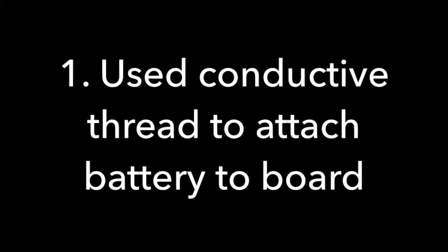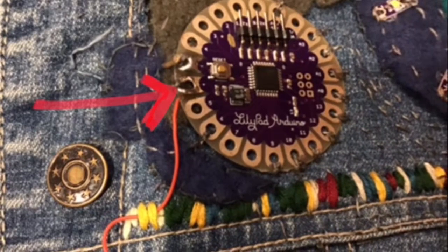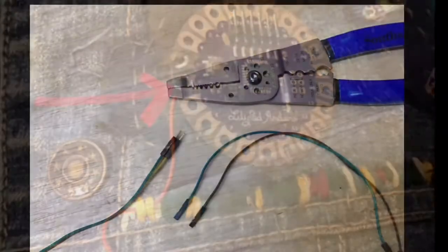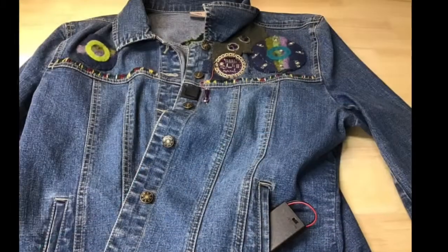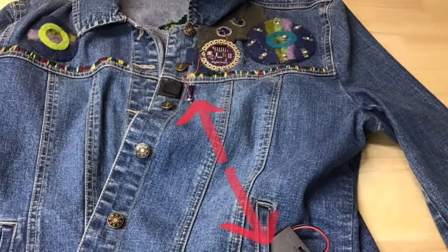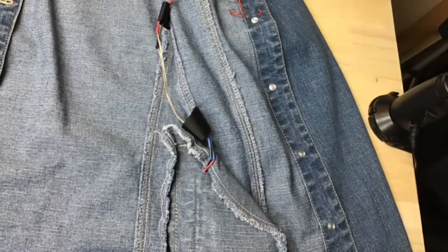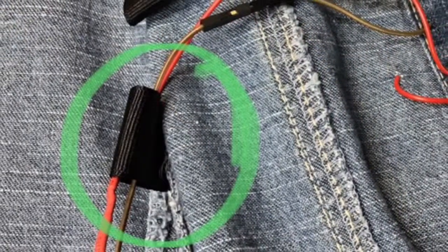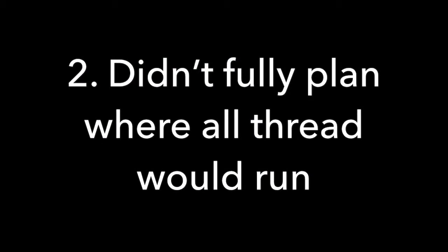Because I'm a new maker, I always have maker mishaps. For this project, I initially used conductive thread to make the connection to the battery, but it needed too much power and it was too far away. So I ended up using wires from my kit — one wire to connect to the reed switch and a second wire from the reed switch down to the battery in the pocket. I then used ribbon to make little pockets that held the wires inside the jacket.